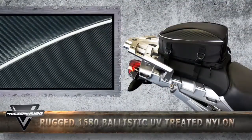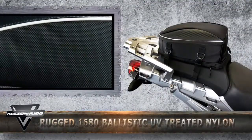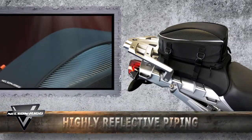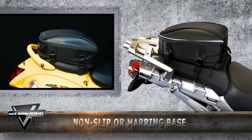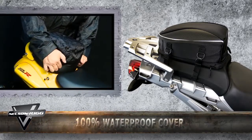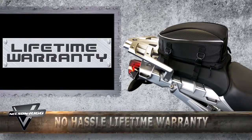Constructed of a rugged 1680 ballistic UV-treated nylon with highly reflective piping, FiberTech faux carbon fiber panels, non-slip non-marring base, includes a 100% waterproof cover, and a lifetime no-hassle warranty.